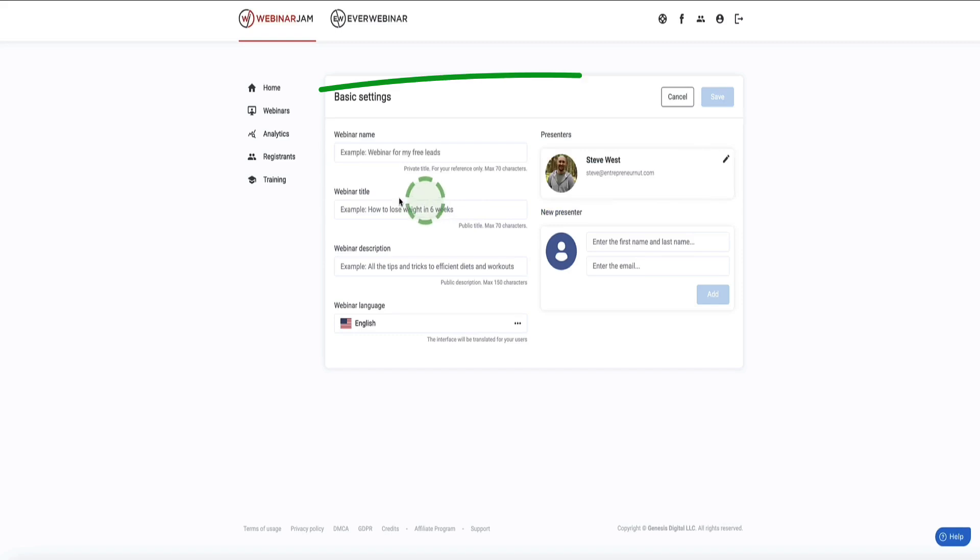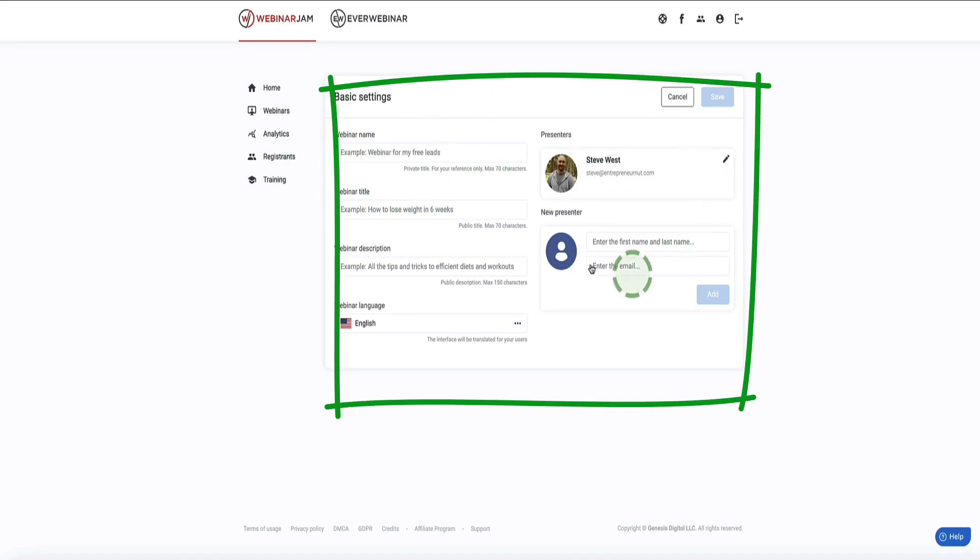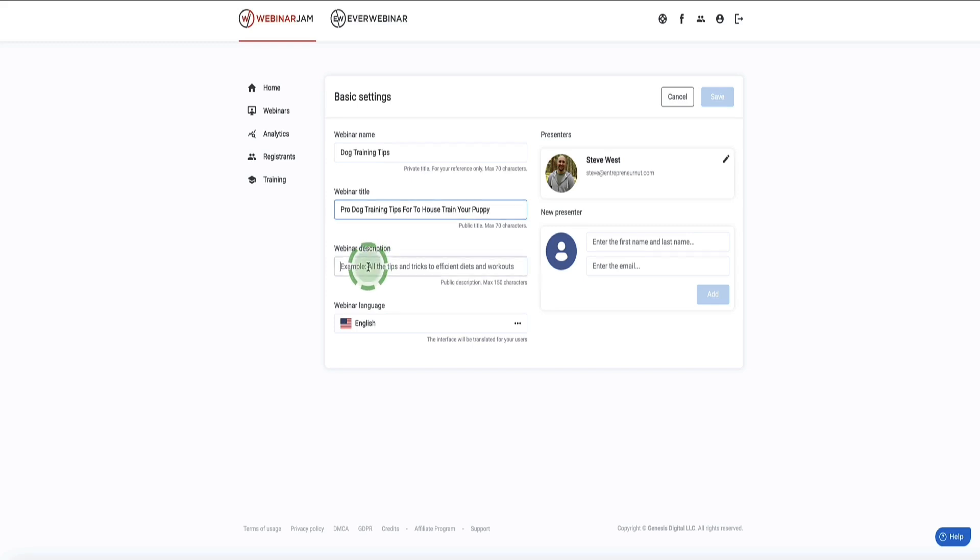Now this is the first step to set up our webinar. First you give your webinar a name, then write a short webinar description, and select your language. Over on the presenters side, you'll already be in there as the account holder. You can click the pencil icon to change that or add a co-presenter by entering their name and email address, which will send them an invite email. Then click Save.